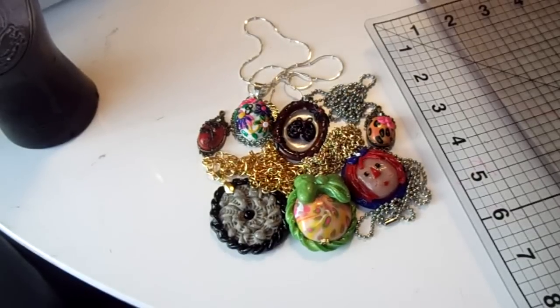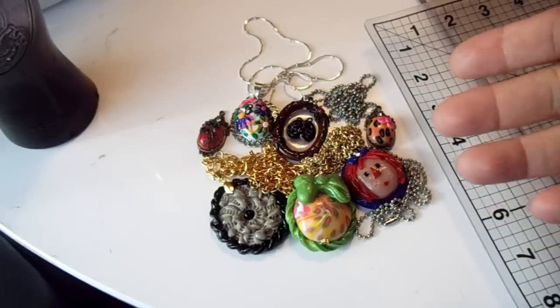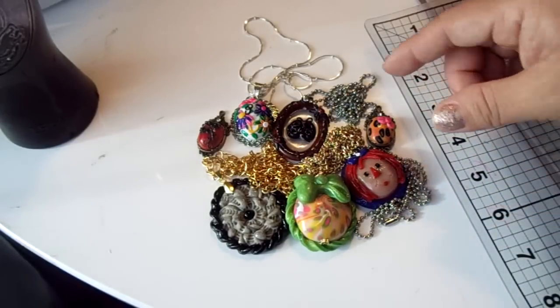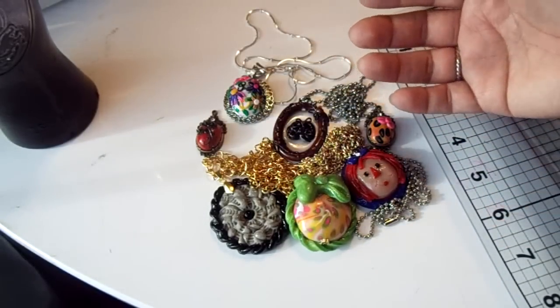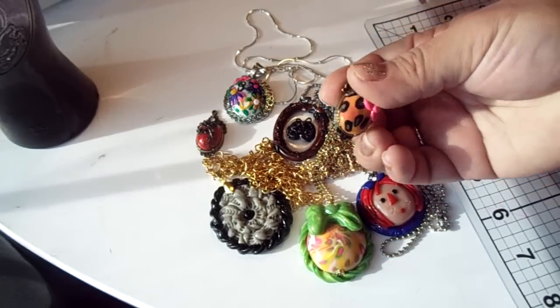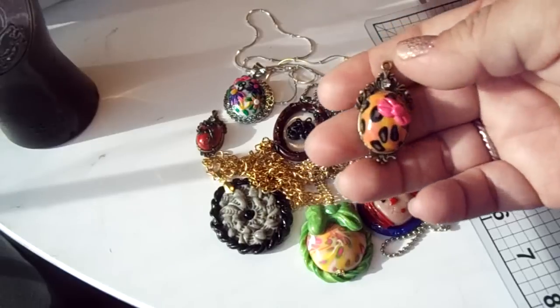Hey everyone, I'm just doing my contest entry for Victoria Bella here on YouTube. She wanted us to make a cameo necklace for her. She said we could use whichever settings or whichever little vessels that we could find. I kind of had to make my own because I only had three of the little setting things. So I'll show you those.